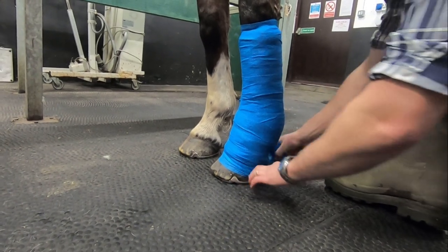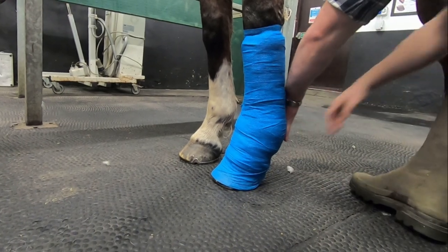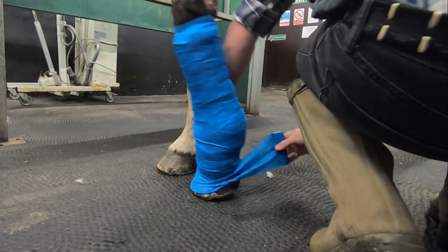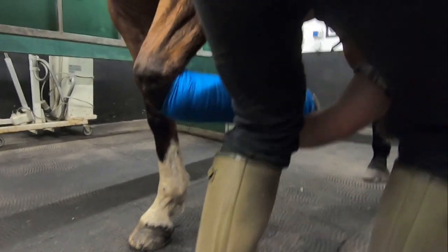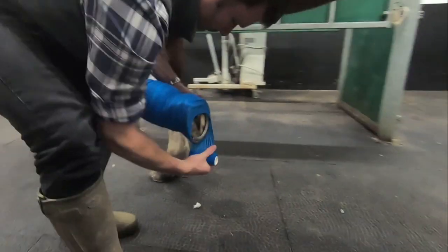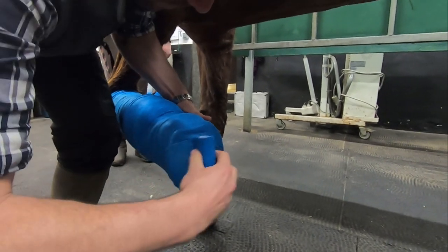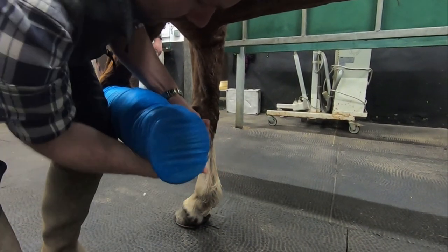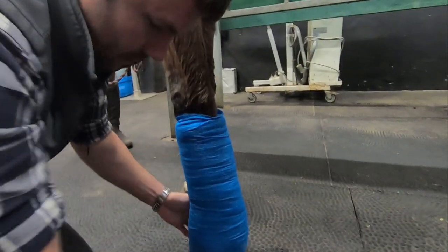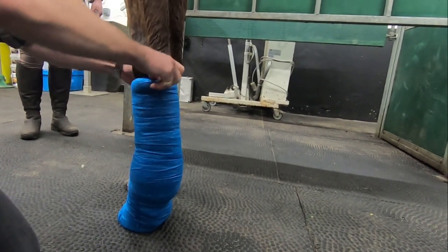At this stage I pick up the leg and include the foot with my vet wrap, wrapping the bottom of the foot to keep it enclosed from the outside. It can sometimes be easier to remove a shoe if the bandage will be on for a long time, as this helps prevent the horse from walking through its bandage very quickly. Tuck the top of the vet wrap down inside the top of the bandage.